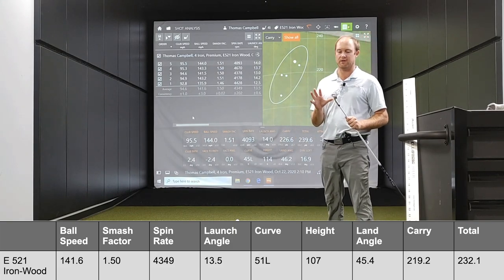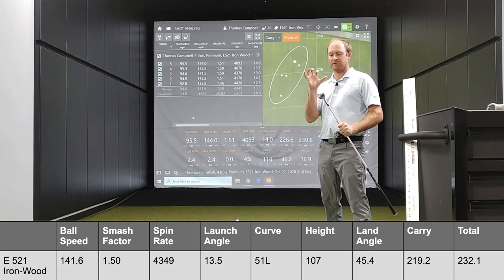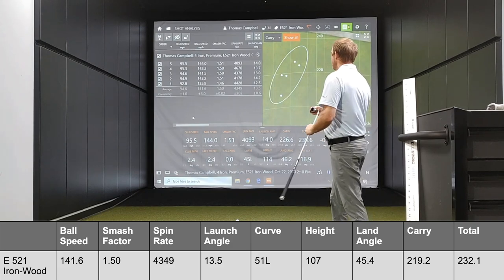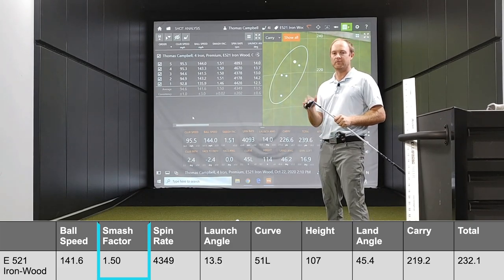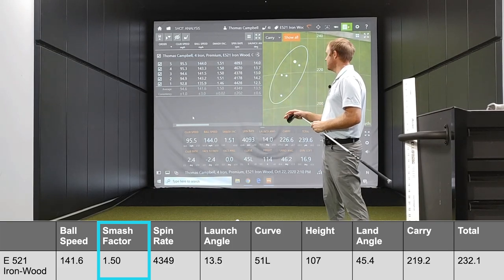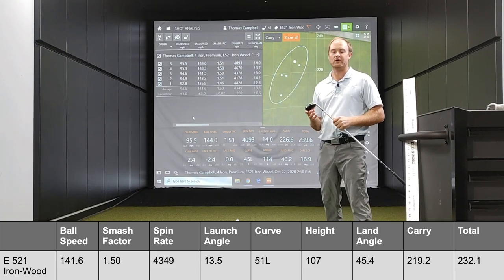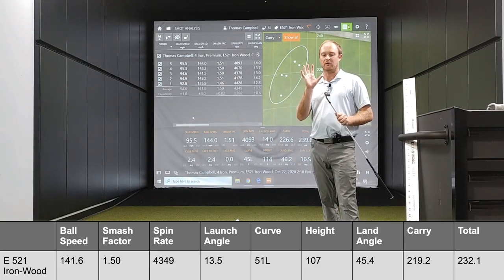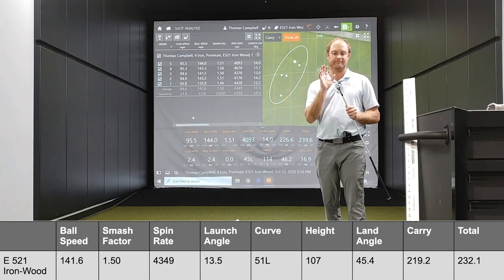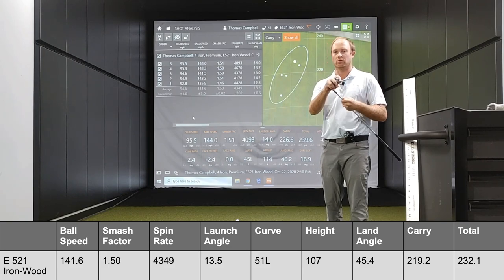My club speed on average is around 95 miles an hour and my ball speed was very close to 142. This is a 4-iron lofted club with 23 degrees of loft, and I was generating a smash factor of 1.5. Shot 1 I had a 1.46 — didn't quite catch that one — but it was still very forgiving. The other four shots were 1.51 or 1.50 every single time, so the level of forgiveness in this club is extremely good. Not only is it designed to be forgiving, but it's designed to go further and be very accurate with the ability to draw the ball a little bit too.